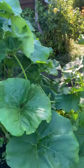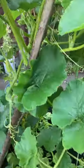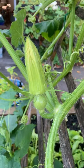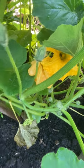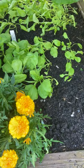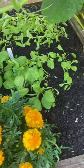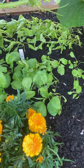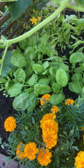We do have some little squash forming, and flowers that haven't opened yet except for a few male flowers. Underneath we've got spinach, and the spinach is healthy because it's getting a lot of shade from the squash plants. Under-planting is a great idea for greens — it keeps them from bolting.